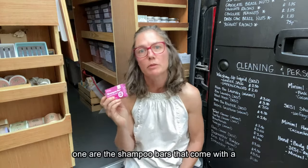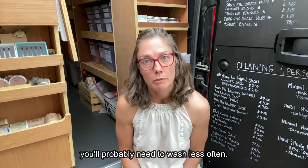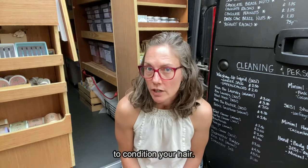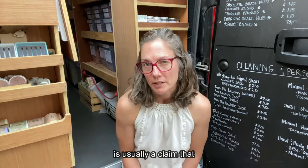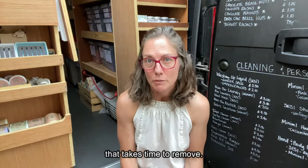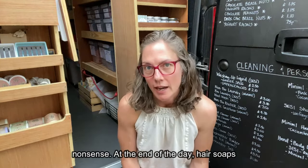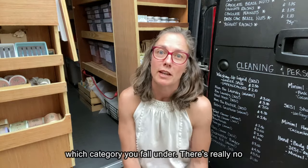Hair soaps like this one are the shampoo bars that come with a lot of disclaimers about adjustment periods. Advice you'll hear about this adjustment is that you'll probably need to wash less often, you might need to use vinegar rinses to condition your hair, and you'll also be advised to rinse very well. The reasons given for this adjustment is usually a claim that regular shampoos leave a lot of build-up in your hair that takes time to remove. Look, if I'm honest with you, I think that's a load of nonsense. Hair soaps either work for your hair or they don't, and you'll find out very quickly which category you fall under.